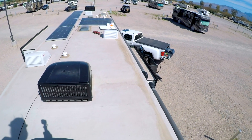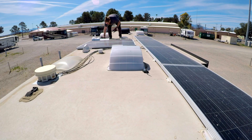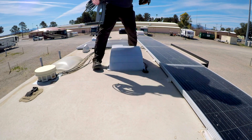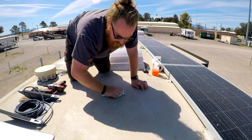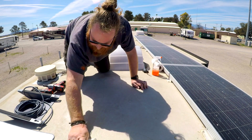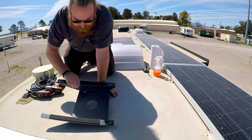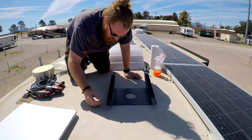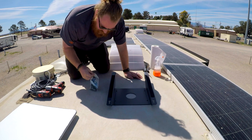First thing we're going to do is make sure we pick a location. I ended up going right behind the front AC, and that seemed to be the best location. I also know parking under trees up front seems to be the less obstructed area. I'm cleaning off the surface here to make sure it's going to adhere the Dicor really well and not get in the way with any dirt. Make sure you use the right cleaning material for your particular roof type. Then it's all about lining up your mount, trying to center it, making sure it's aligned, and marking it.